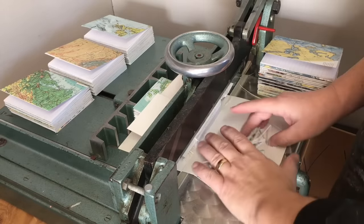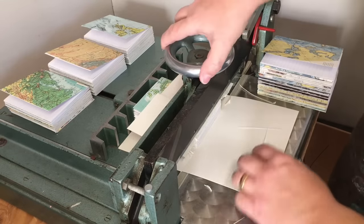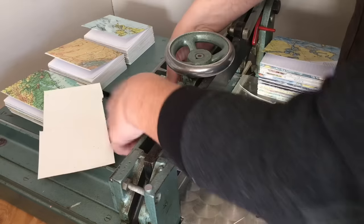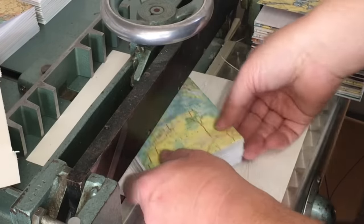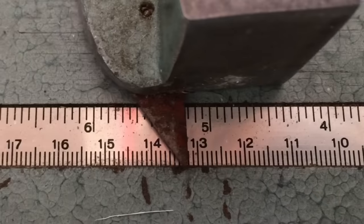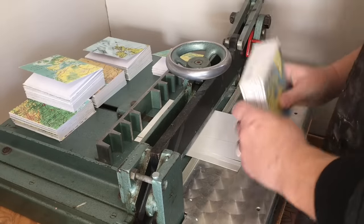If you're only making one or two of these notebooks you can carefully do this with a blade and a straight edge, but with this many it's impractical to do one at a time. The paper cutter lets me work in batches and gives clean and consistent results. I trim one end of all the books first, then advance the fence and trim them all to their finished height.